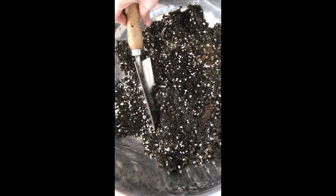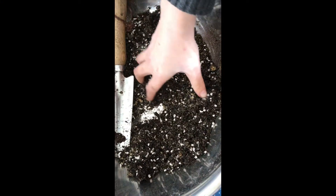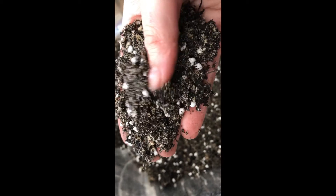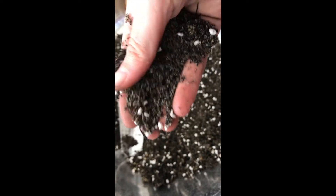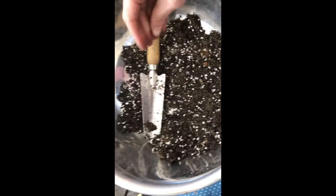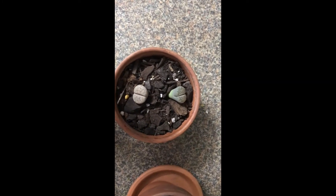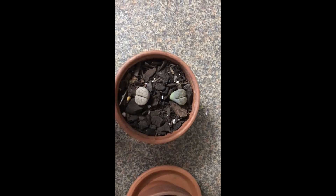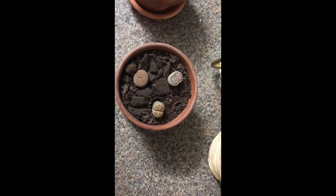So this is what I pot them up in — it's a free-draining potting mix with perlite, sand, and an over-the-counter potting mix all combined, similar to what you plant succulents in. These are two that I've potted up. In terms of light, they need at least three or four hours of direct light every day.